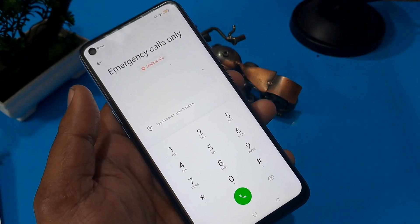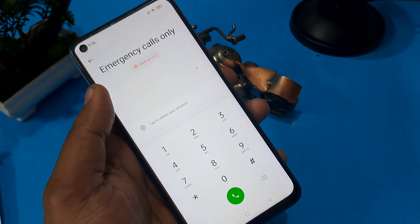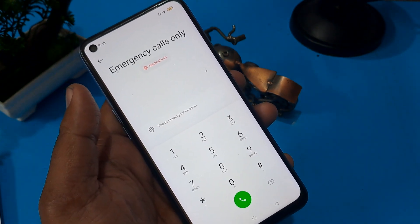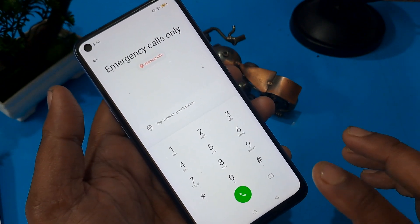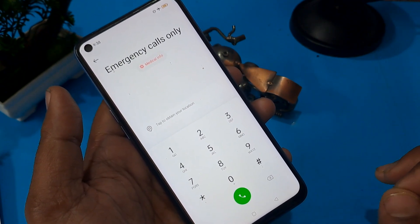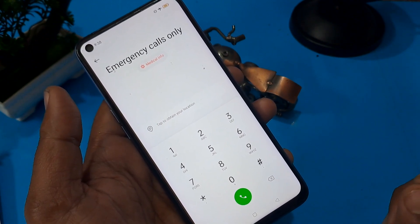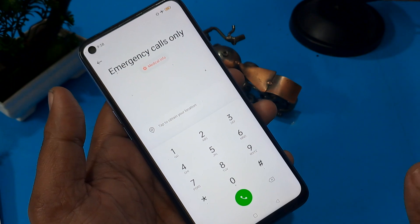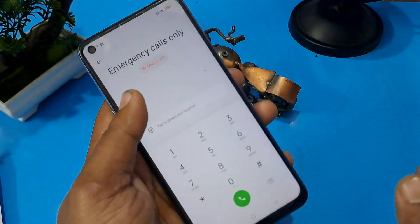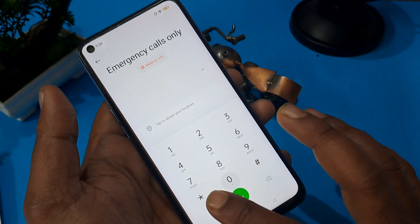This Google FRP code may support many handsets but may not support all handsets, so please confirm in the comment section. Now it's time to start entering the Google FRP code.